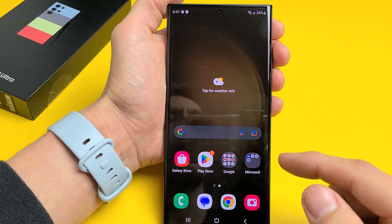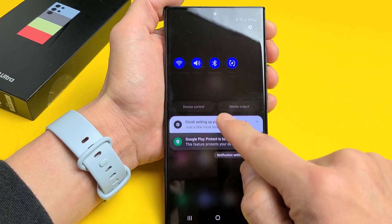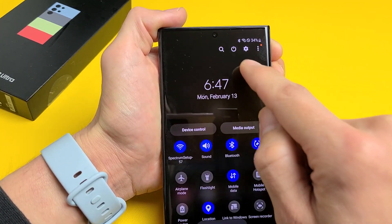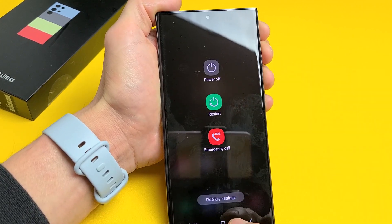Another way to turn off or restart: go to the top, slide down, then slide down one more time, and you'll see the power button right there in the middle. Tap on that and you get power off or restart right there.